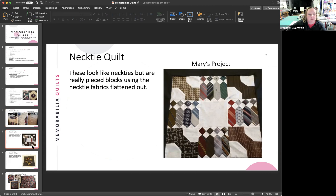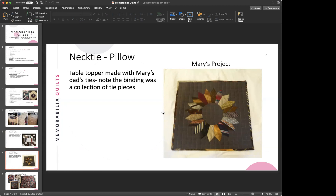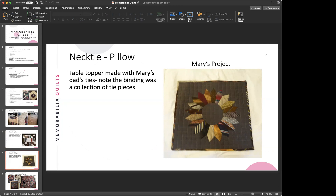A pillow made by Mary is shown using Dresden plates from her dad's ties, with ties used for binding pieces as well. Susie Anderson's necktie projects are also featured — she foundation-pieced all of them, showing a couple of different looks. You can see she used the tie labels in the top left corner of one, and the backside still shows the paper from the paper piecing.